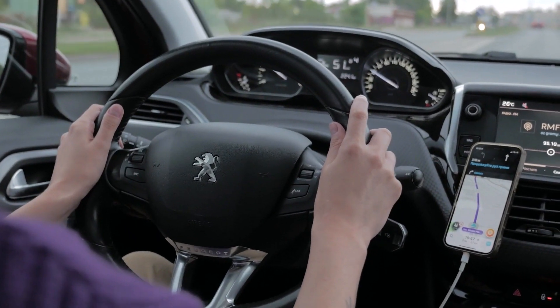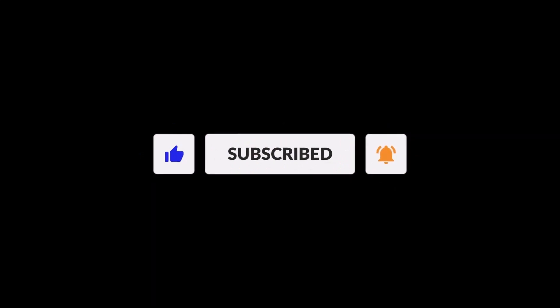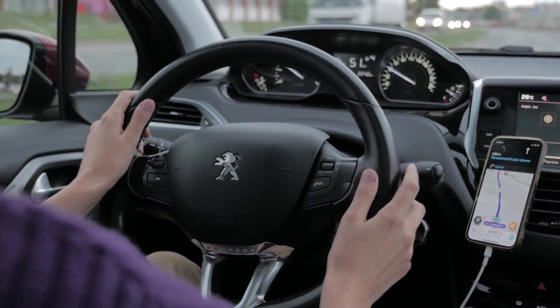But before we get our hands dirty, make sure to hit that subscribe button and ring the notification bell, so you never miss any of our helpful guides.